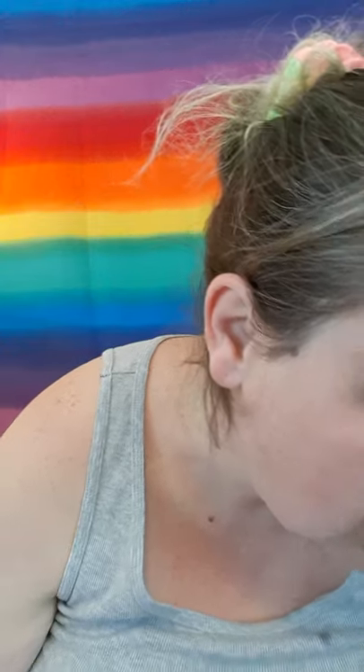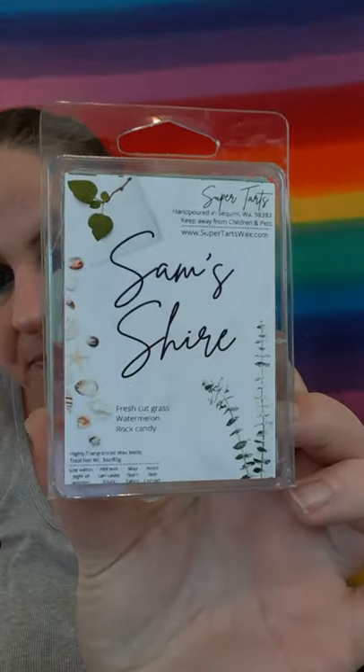I had them all set up based on their scent families. Let's start with this single one — I think it's part of her clean and fresh line. This is called Sam's Shire: fresh cut grass, watermelon, and rock candy. I've never had this one before but I've heard a lot of really good things about it. I've been experimenting with fresh cut grass and I want one that literally smells like I just got done mowing my lawn.